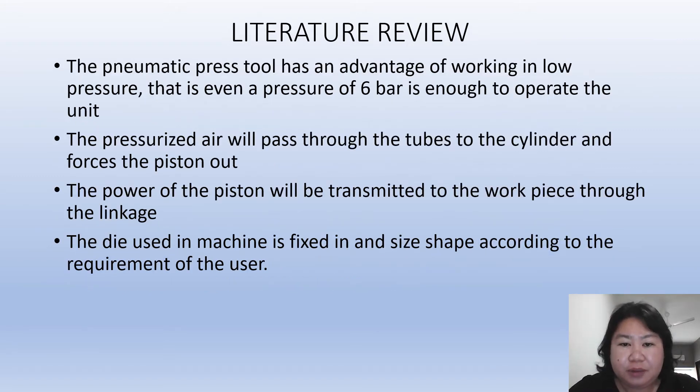The pneumatic press tool has the advantage of working at low pressure — even six bar of pressure is enough to operate the unit. This unit does not need to work at high pressure. The pressurized air passes through the pipes to the cylinder and forces the piston out, transmitting power through the linkage to our work base, which is the sago lemantak. A die is also used to fix the sago lemantak flour in size and shape according to the requirement of the user.